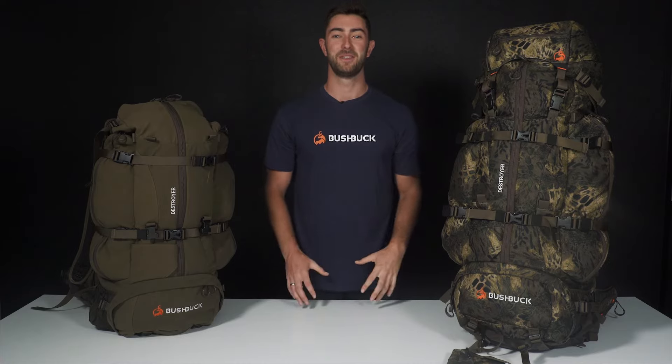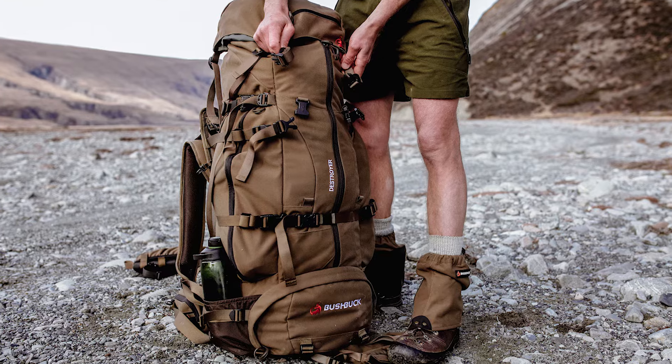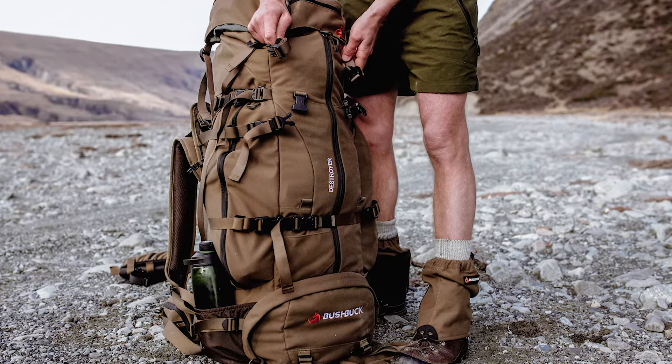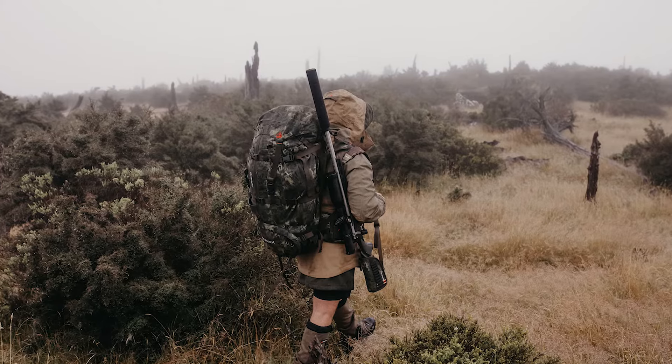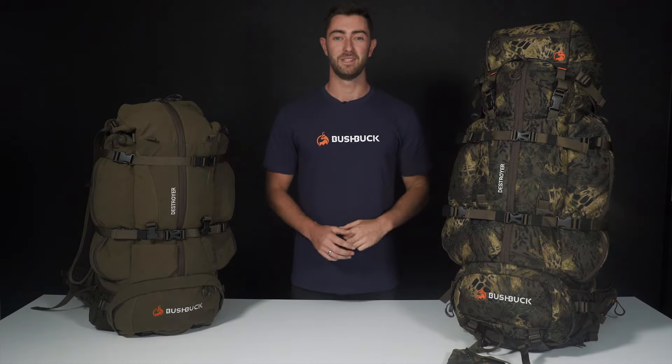Hi guys and welcome to Bushbuck Tech Talks. Today we're going to be talking about the Destroyer coming in two colorways: the Dry Earth Green and our Prime Woodland Camo. This pack is the mother of all packs. It can be compacted down for a one to two night mission, or full 85 litres of volume for a seven day plus mission with payload. It's silent, lightweight and feature-packed. Let's get into it.